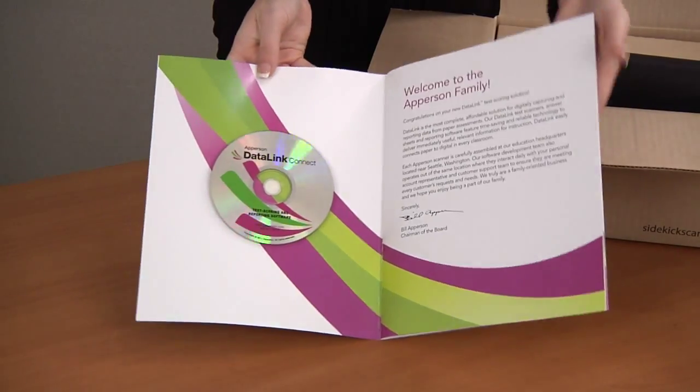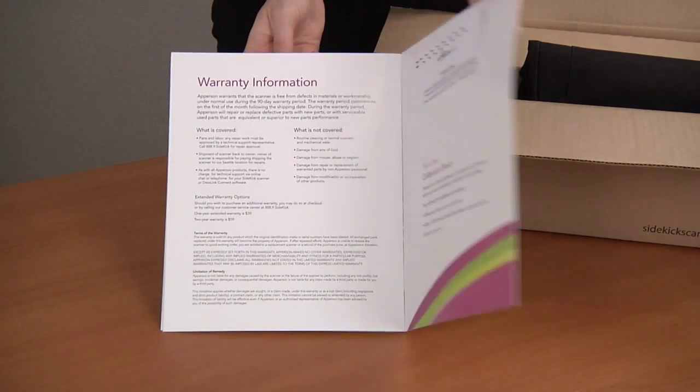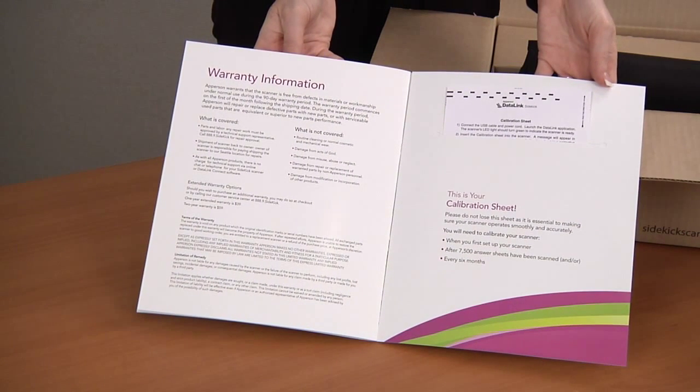The scanner kit will contain your quick start setup guides, your DataLink Connect software disk, warranty information, and calibration sheet. The calibration sheet is needed to keep your scanner in good working order. We recommend that the calibration sheet stay in the pocket of the scanner kit for safe keeping. If you happen to lose your calibration sheet, you can order replacements for a small fee plus shipping charges.